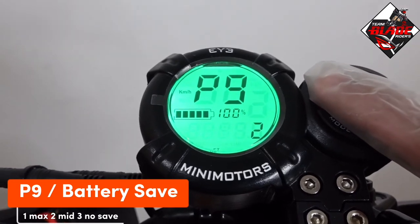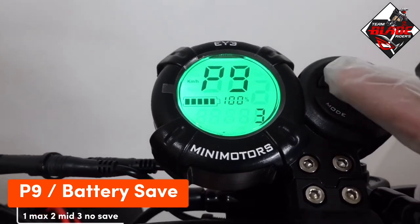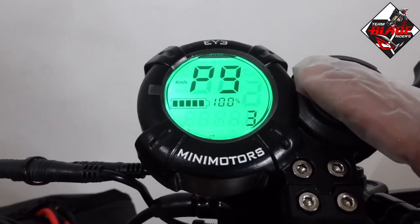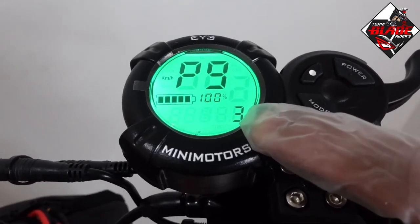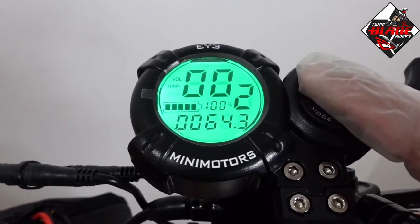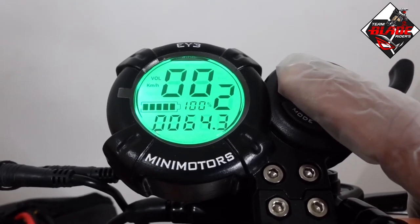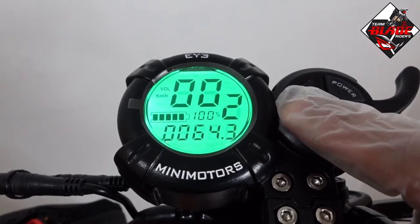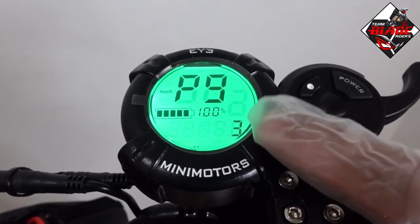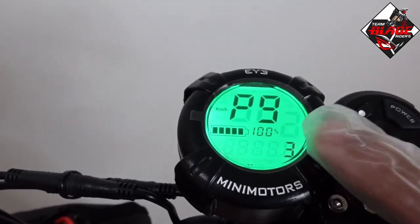P9 is battery save. 1 is max save, 2 is middle save, and 3 is no save. If you want maximum speed or maximum power, I suggest setting 3. With setting 2, you can only reach around 70 to 75 kilometers per hour, but with setting 3 you can reach up to 85 kilometers per hour as per the manual.